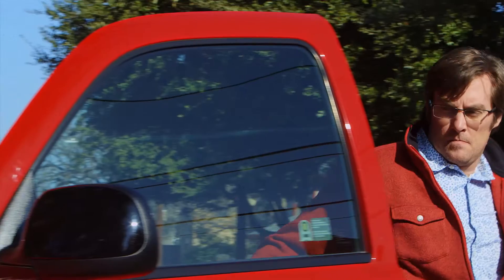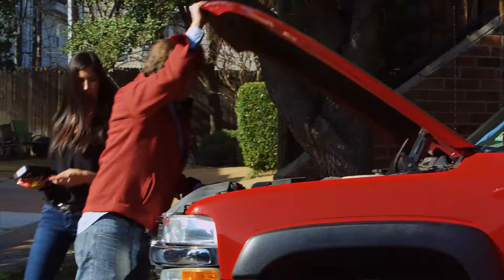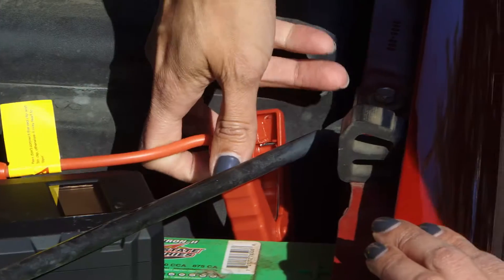Car trouble is never convenient, but with the Uniden Jump Starter, emergency help is always close by. It provides you with up to 200 amps of starting power to give you a quick recharge whenever you need it. Simply connect the jumper cables to the battery terminal.